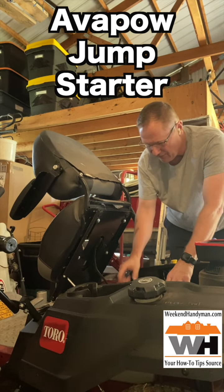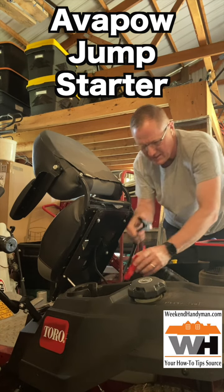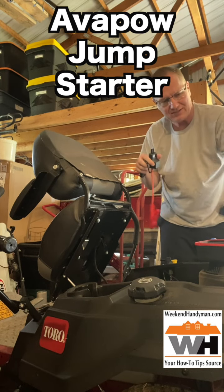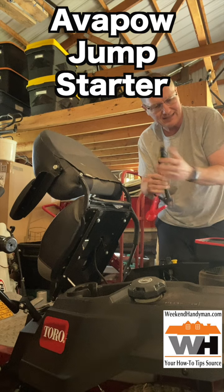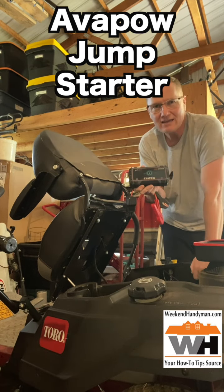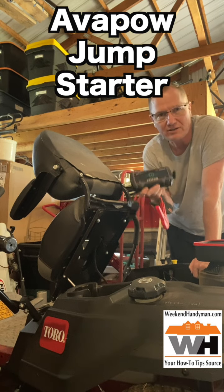So we didn't have enough power to get it to go the first time, but the second time, once we added this, it gave us just enough to be able to spin it and get it started. Again, this is AVPOW — A-V-A-P-O-W. I'll put a link in the description below.